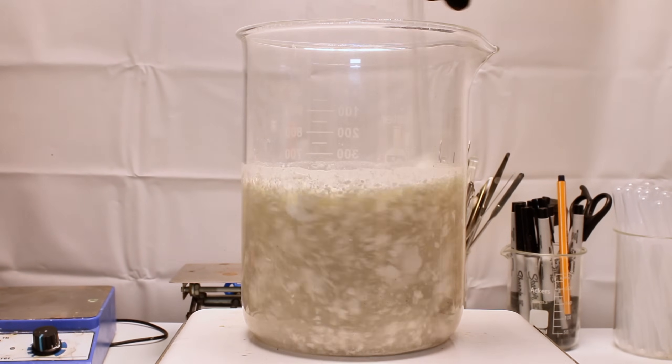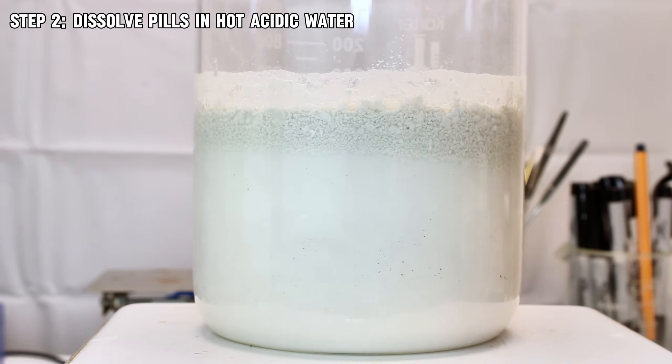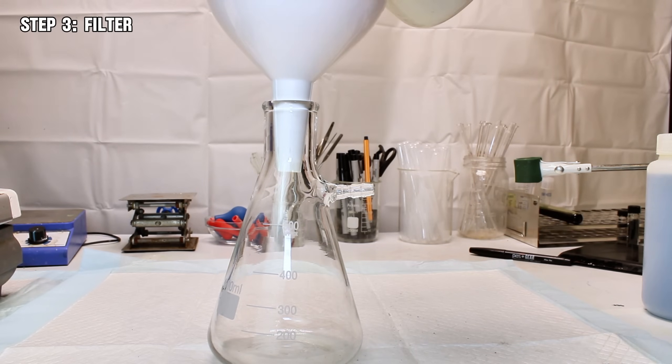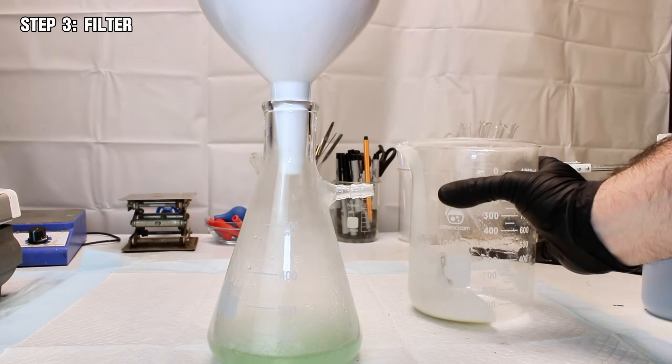Once the pills were finally ground, I then thoroughly mixed them with a few hundred milliliters of distilled water that I'd balanced down to a pH of 1 in order to dissolve as much iron sulfate as possible. This was then passed through a coffee filter to try and remove the filler materials from the pill, which from what I can tell is mostly cellulose and calcium phosphate.